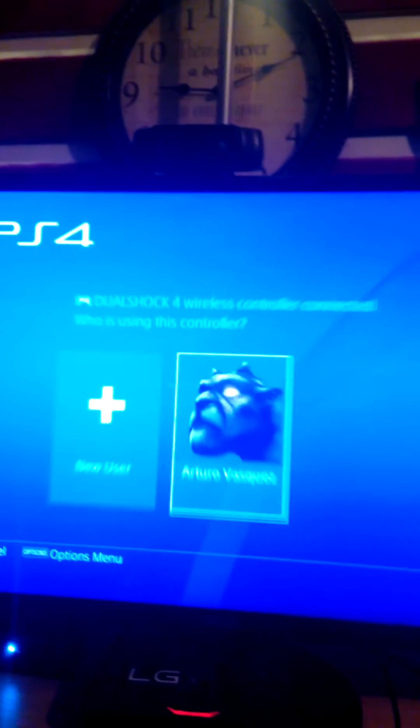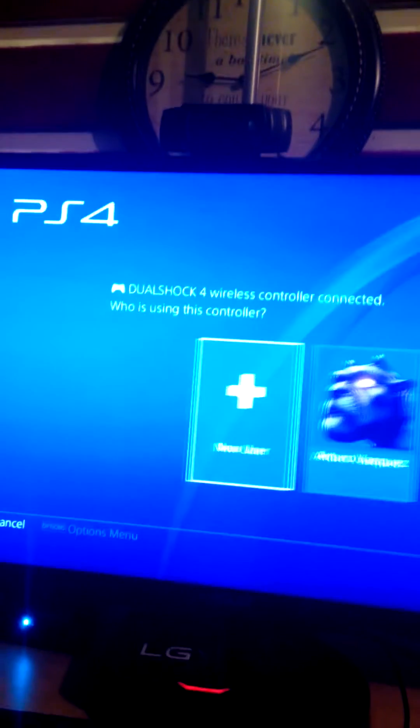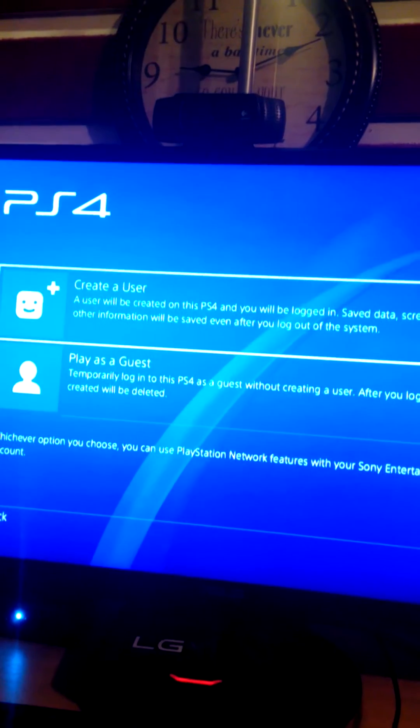And see — it's working right now, you guys can see it. It's already installed, bam. There's a previous user profile on here that I need to deal with — I need to get into a new user or try to deactivate the previous account.